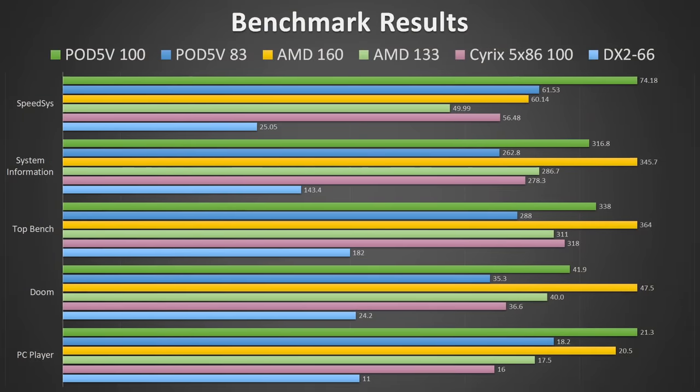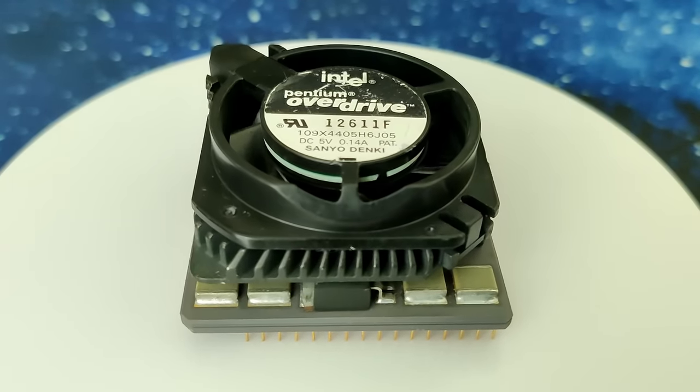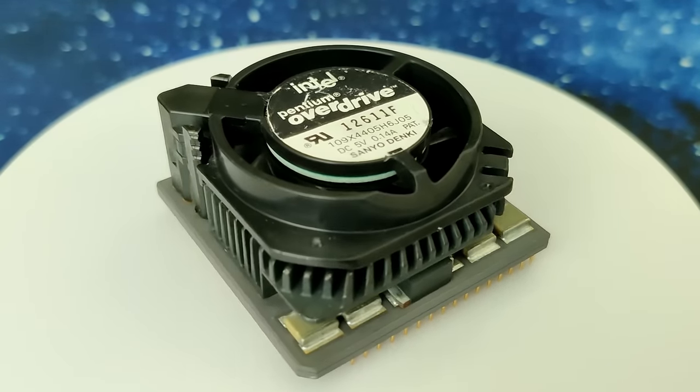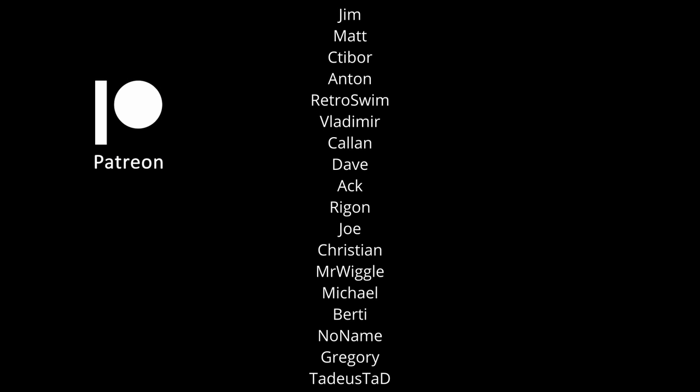Nevertheless, I am still happy to own a Pentium Overdrive for the Socket 3 platform. And now I am curious what you think — would you prefer a Pentium Overdrive, or is a fast 486 CPU good enough? If you prefer the Pentium Overdrive, I would like to know why. Let me know your thoughts in the comments. And finally, I would like to thank all my Patreons for your invaluable support. Thanks for watching and I will see you in one of my other videos.